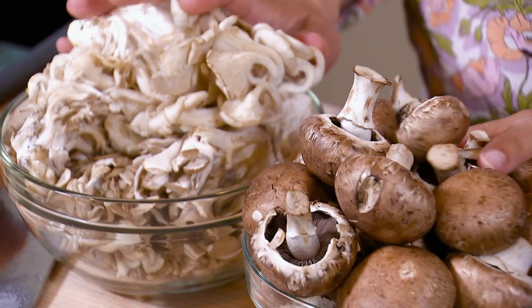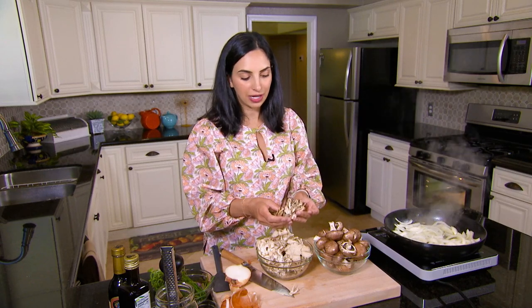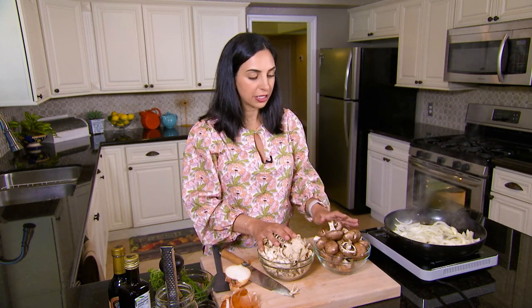We have three types of mushrooms: cremini mushrooms, oyster mushrooms, and maitake mushrooms, which are also known as hen of the woods mushrooms. You want about 20 to 24 ounces of mushrooms here, with about a pound of that being the cremini mushrooms.